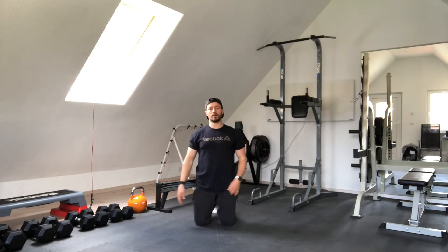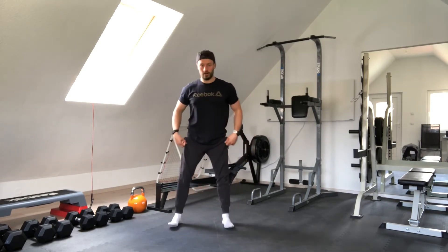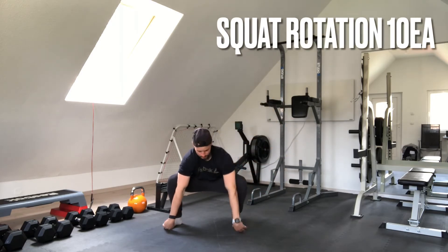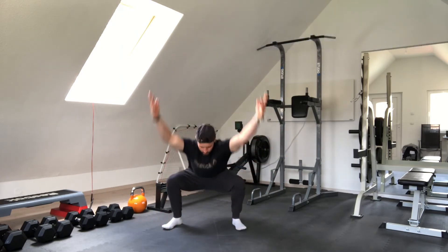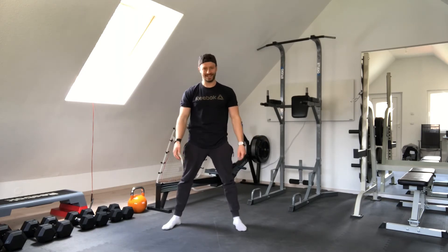Try to keep your pelvis as stable as possible. Then we have our squat with rotation — hop, hop, 2 hands up. Just 10 in total.